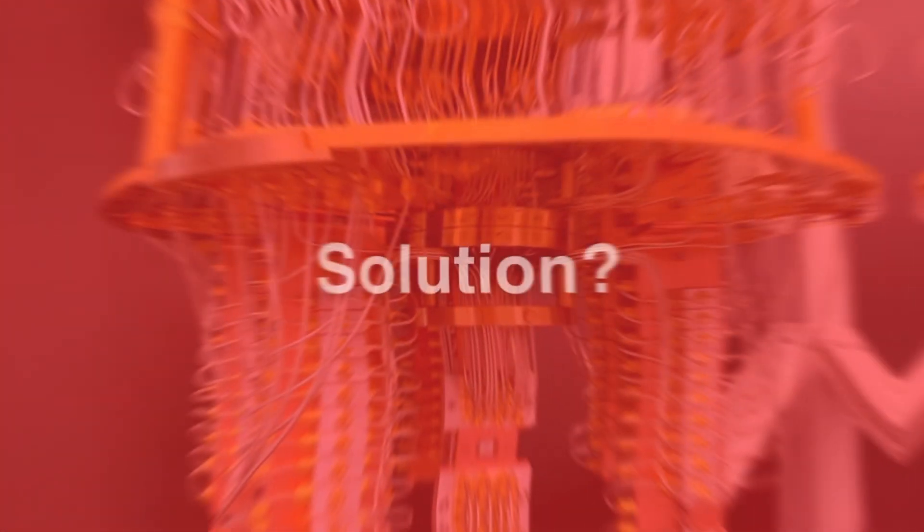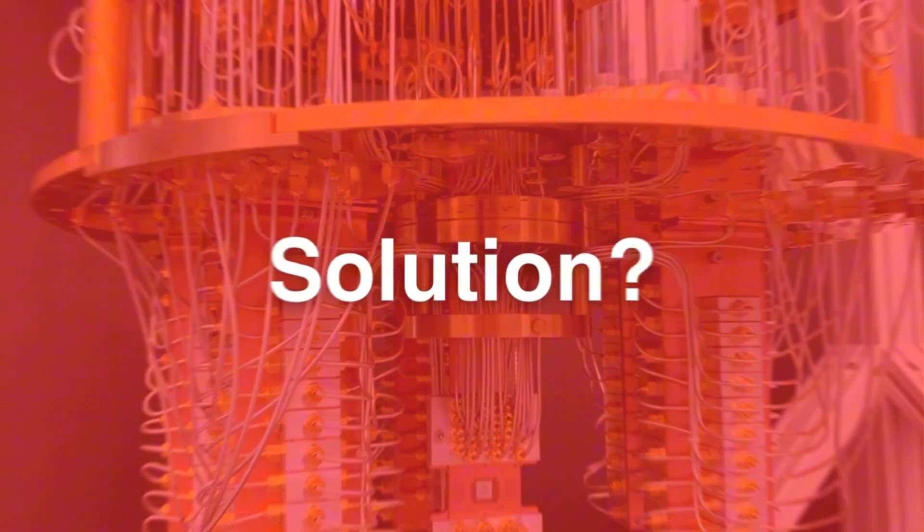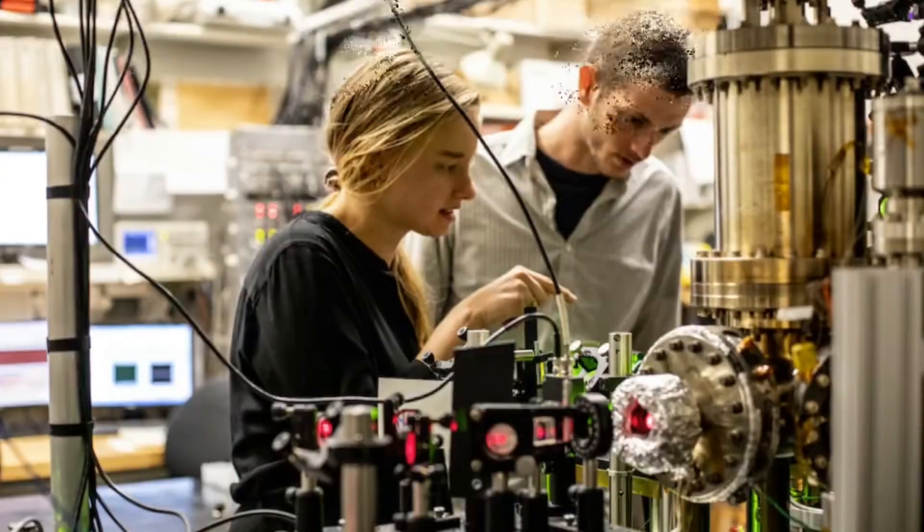Although quantum computers are not readily available to the public right now, who's to say they won't be in the next 5 or 10 years? There may be solutions in the future to prevent quantum computers from guessing seed phrases, but one possible solution right now is using a passphrase. Since passphrases are completely unique and not derived from a predetermined word list, quantum computers — or a person — would have a much harder time guessing it. The possible number of combinations when you consider upper and lowercase letters, numbers, and symbols is pretty much infinite.